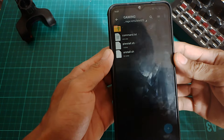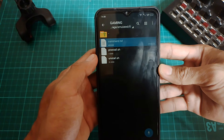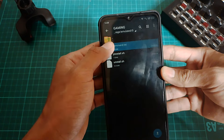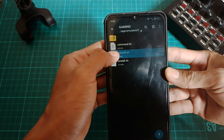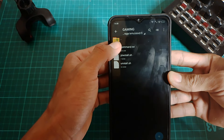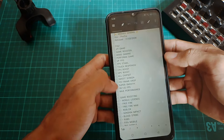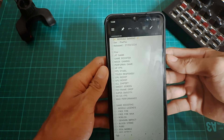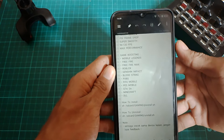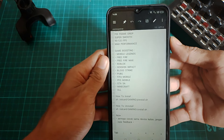Dan disini itu ada tiga bahan di dalam foldernya. Yang pertama ada command.txt atau file txt. Jadi untuk command install dan command uninstallnya itu udah ada di dalam file txt ini, kalian tinggal salin paste aja. Dan disini ada modul install dan juga modul uninstallnya. Disini kalian buka file command.txt ini — kalian bisa baca-baca fitur atau kegunaan dari modul ini, dan game boosternya itu support buat game apa aja, kalian juga bisa baca disini.